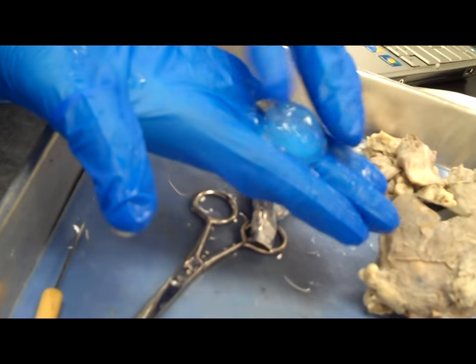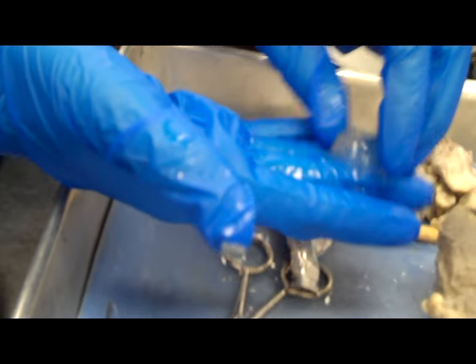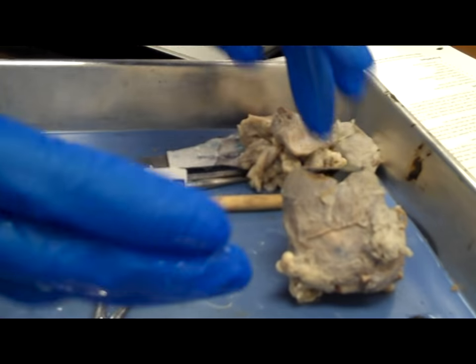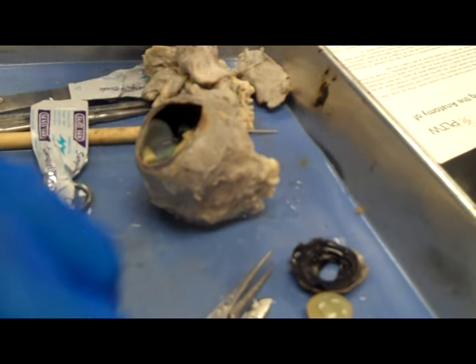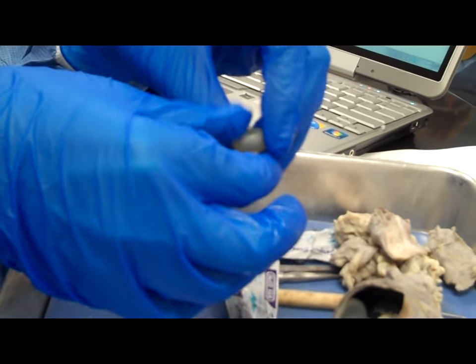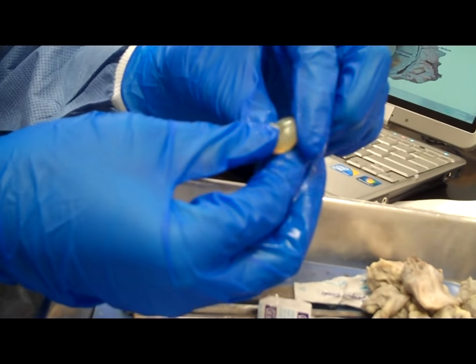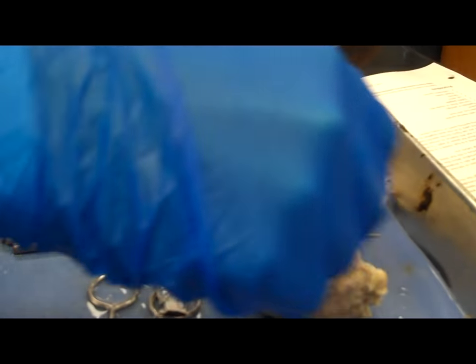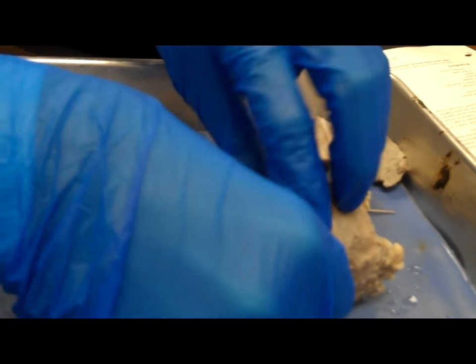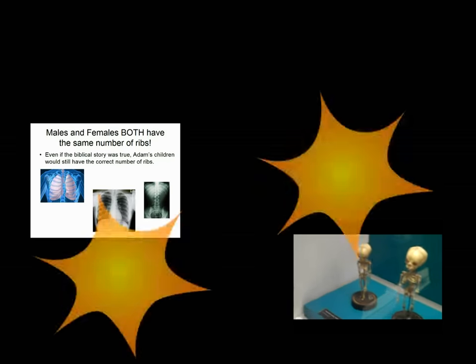There is the vitreous humor again. My partner and I decided to reassemble the eye, so we're going to plug that back in, put the lens back in, and put the iris and the cornea back in. Thanks for watching. Bye.